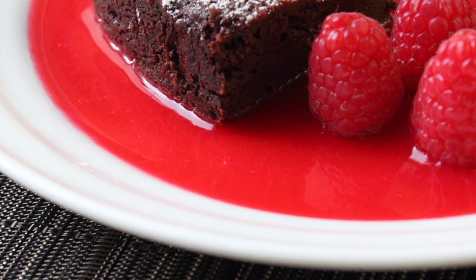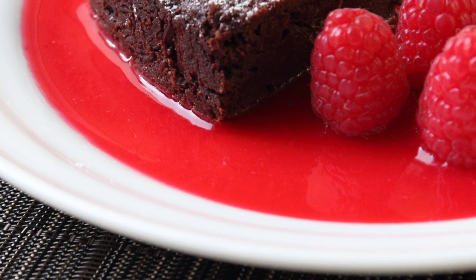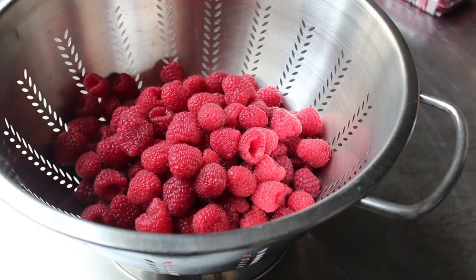But anyway, I promised to show you how to make this during our chocolate decadence video, so that's what we're about to do. To get started, of course, we're going to need a whole bunch of fresh raspberries. So into a colander, I'm going to dump four half-pints of fresh raspberries.